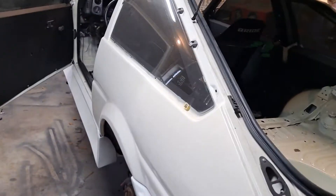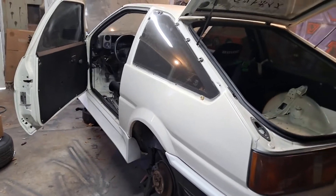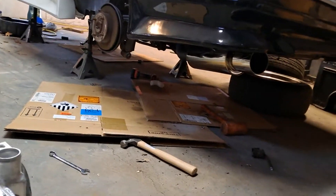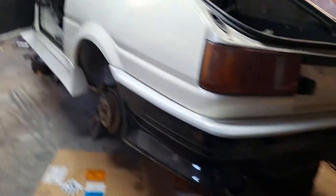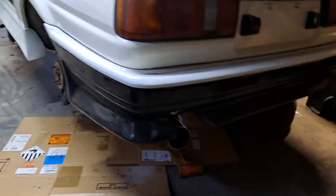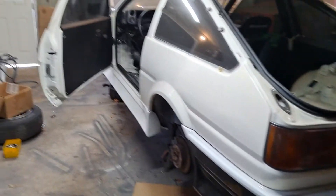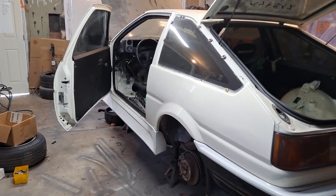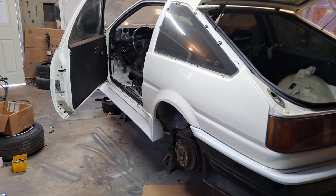And that's about it, guys, for this update. I've got some exhaust on there and it doesn't really fit exactly right, but I don't have the test pipe on yet. So I'm going to go inside and order a test pipe from Techno Toy Tuning. Alright, thanks guys.